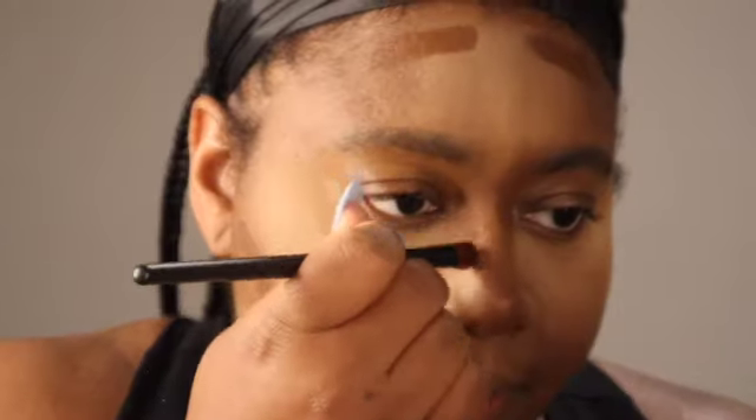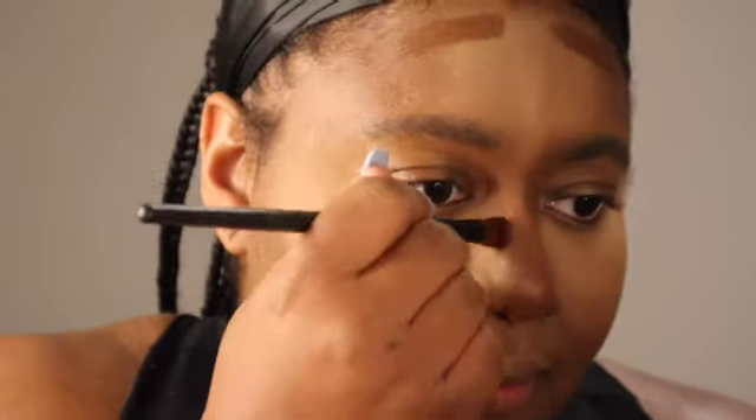Now I go in with the foundation stick — I use this as my contour. I love this Juvia's Place foundation stick. I'll link the shade down below. I'm still learning contouring myself, but I can get a snatched look. The key to a snatched look is making sure that you are blending the contour in an upward motion — that's how you get that snatched look.